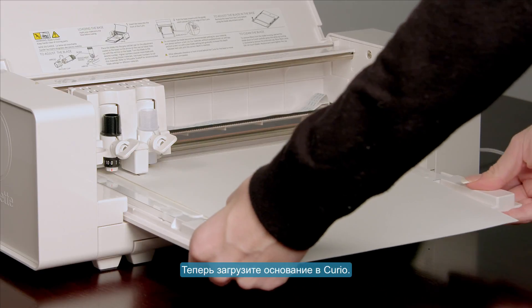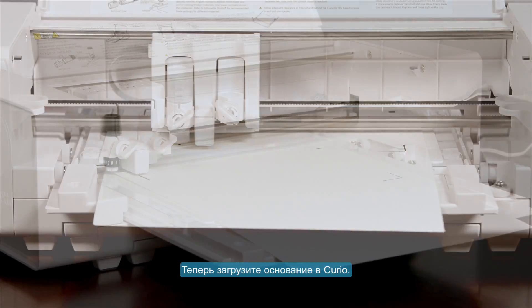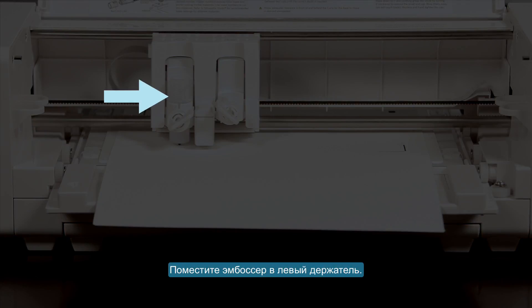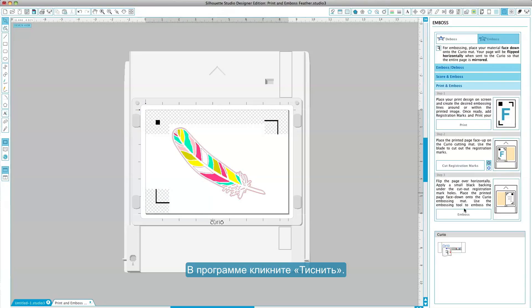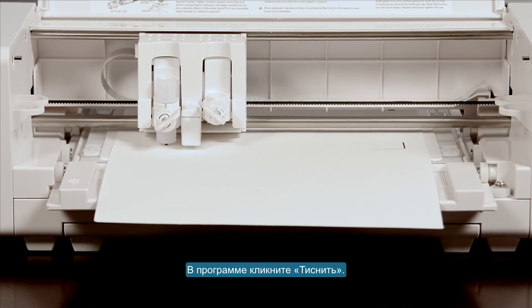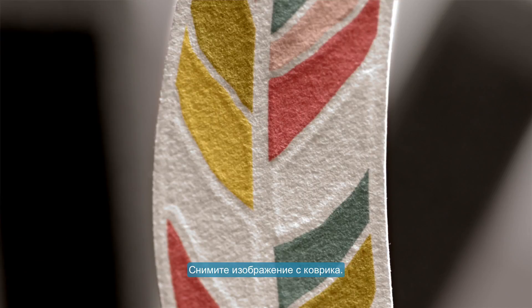Now load the base into the Curio. Load the embossing tool into the left hand tool holder. You may now click Emboss in the software. Then remove your printed image from the embossing mat.